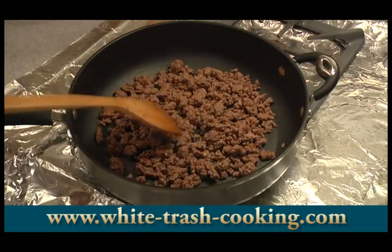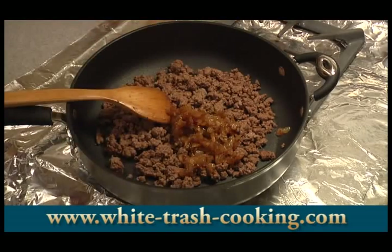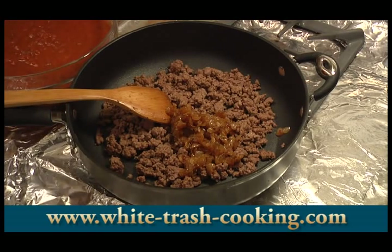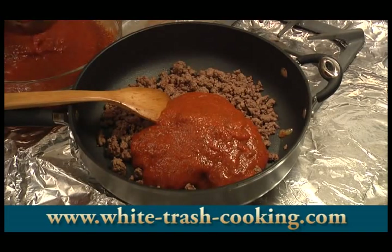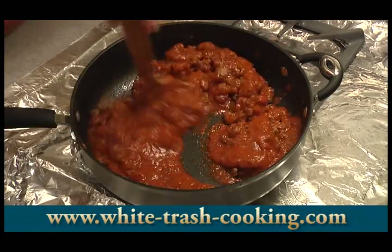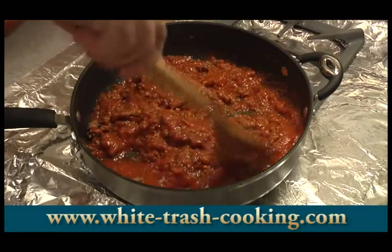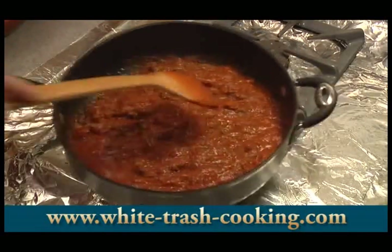I've returned my beef to the pan after draining the fat off and giving it a quick wipe with a paper towel. There are my caramelized onions back in. I'm not adding any garlic or herbs because that's already in the sauce. I'll just start scooping in some of my sauce — a couple of good scoops — and stir that in. That is a nice chunky beef ragu. It looks so delicious.